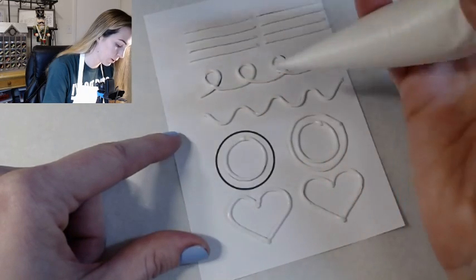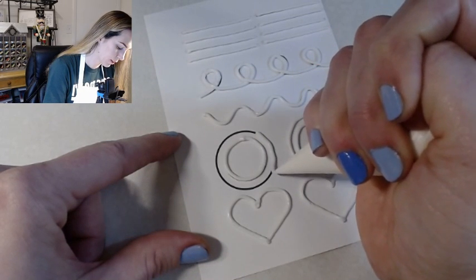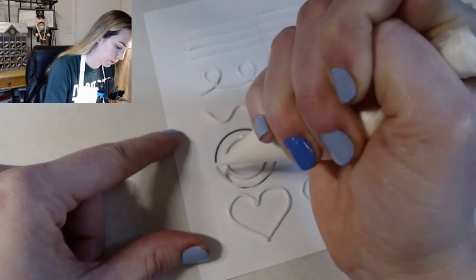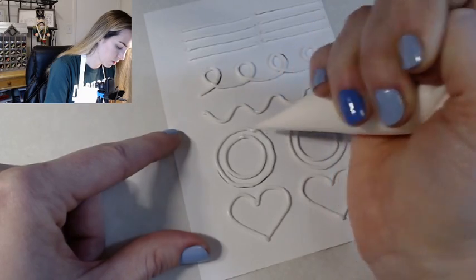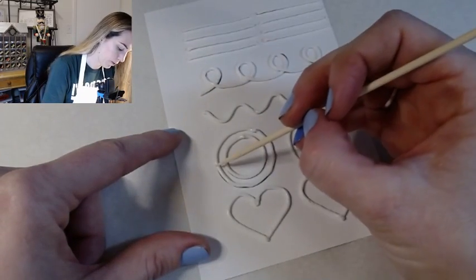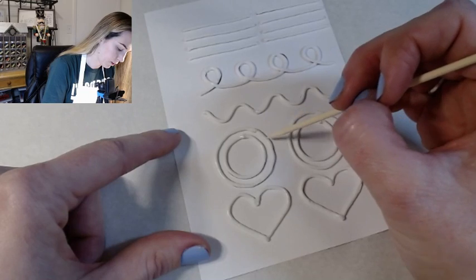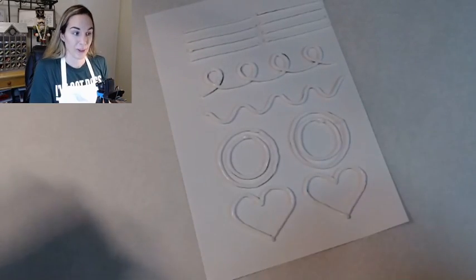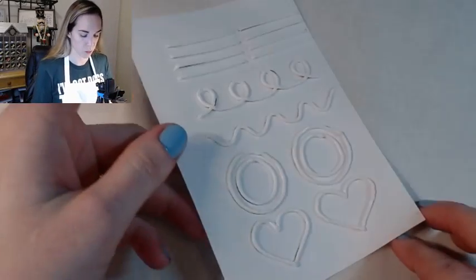Especially as you kind of go to meet that other starting point, you have this big dollop right there. You can use your toothpick to kind of flatten out that area — the part where there's a giant bump from where you started and stopped. That one was not pretty — oh well. I am done with mine, which doesn't necessarily mean that you are done, but if you are, we're going to put this to the side and start to move on.